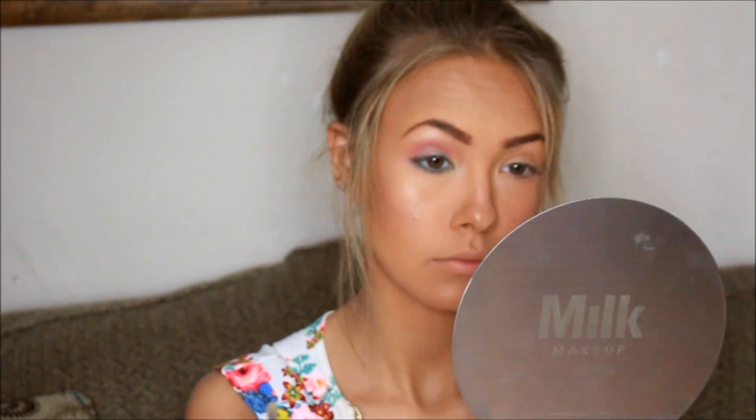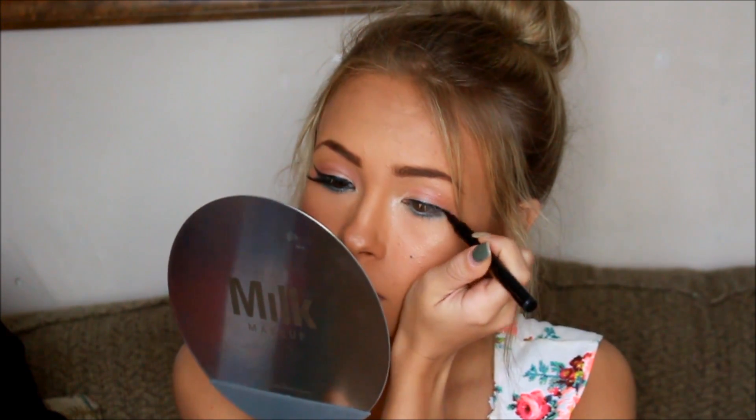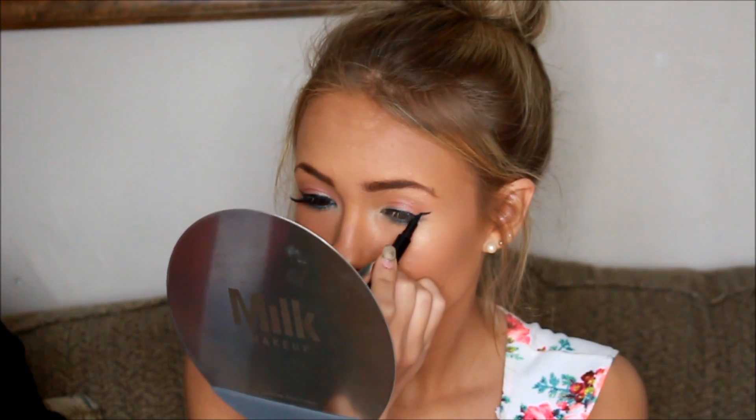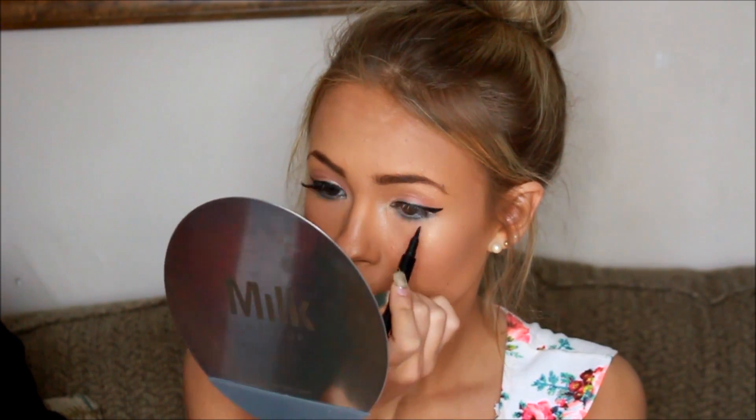And just to finish off the eyeshadow look, I'm just going to go in with a white shade and just apply it to my inner corner. This definitely adds a little bit of highlight and just looks super glam. And now we're just going to go in with a black eyeliner and wing it out — this kind of covers up that blue mark we did before, but if you turn your head certain ways you can still see the blue underneath, which I think is super cute.